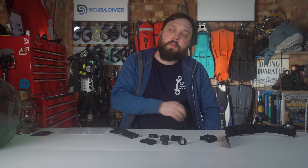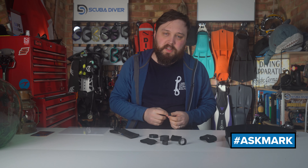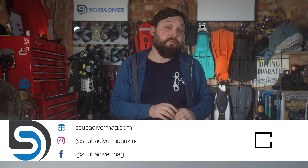Any other questions, by all means pop them down in the comments section underneath this video. Use the Ask Mark hashtag in your question and I'll get to it as soon as possible. Also remember to head over to our website, scubadivingmag.com, and check out our magazine — it's available all around the world with digital and print options.